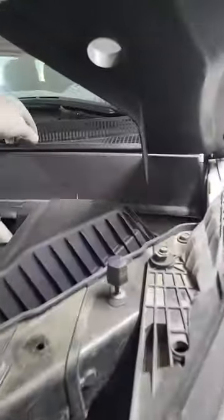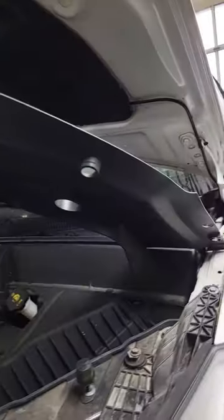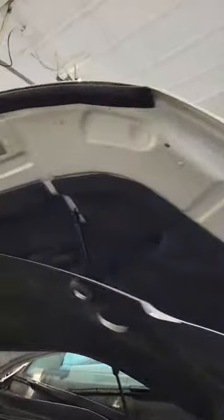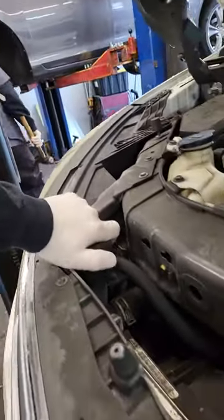Welcome back. We're back on this 2014 Traverse 3.6. You can see that I have this plastic cover up. There's a bunch of pushpins that hold it in, and there's some rubber moldings which I don't really need to take anything off. Just tie it up out of your way while you're evaluating it. Let's see what's going on here.